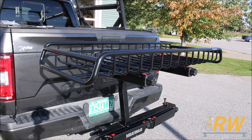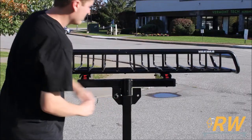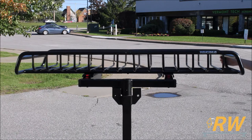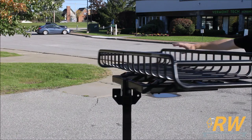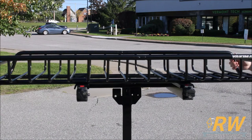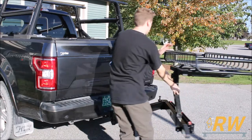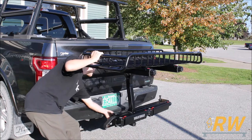One neat feature of the Top Shelf is when you have your EXO Swing Base and accessories mounted and the system in the open position, the lockable hitch pin and knob can be removed to allow you to rotate the Top Shelf arms 180 degrees. This feature can be taken advantage of with any of the EXO accessories available, and before you swing the system back towards your vehicle, just make sure to rotate the Top Shelf back to its original position.